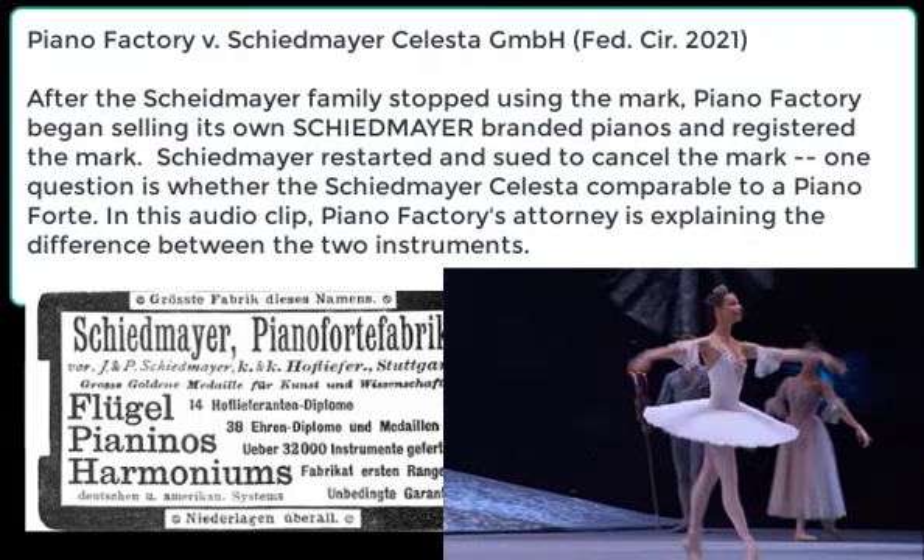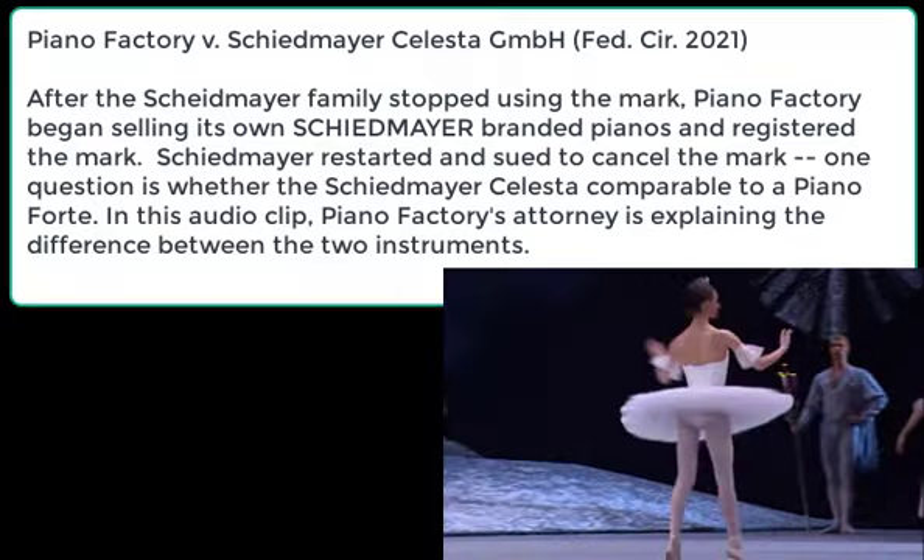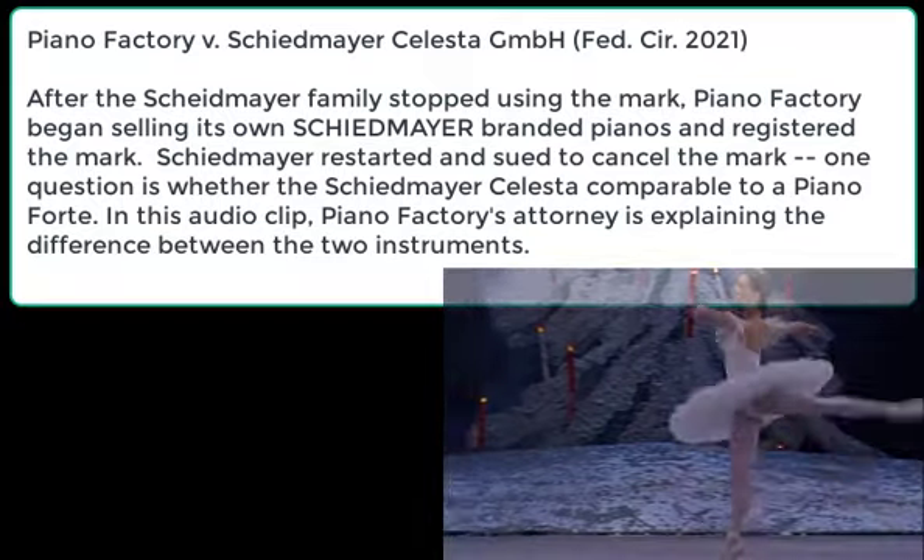The part that goes, you know, da-da-da-da-da-da-da-da-da-da-da-da-da-da-da-da-da-da-da-da. That's the celesta.